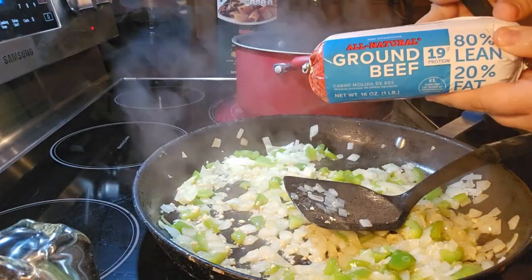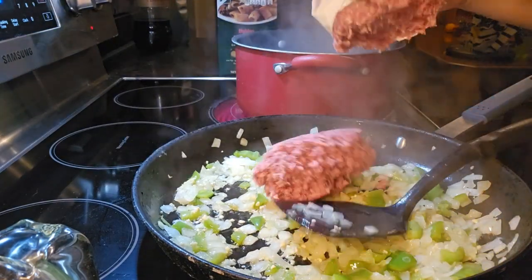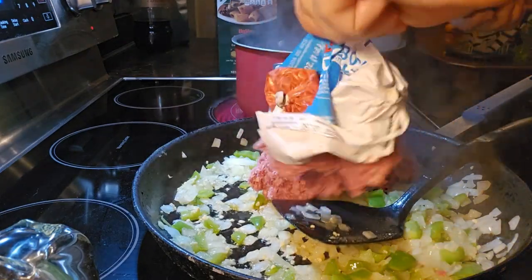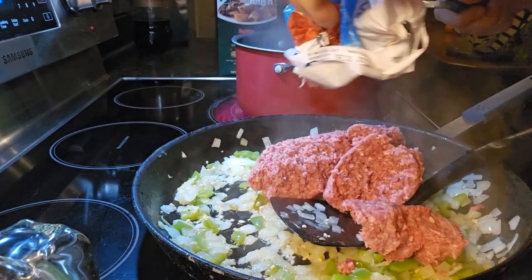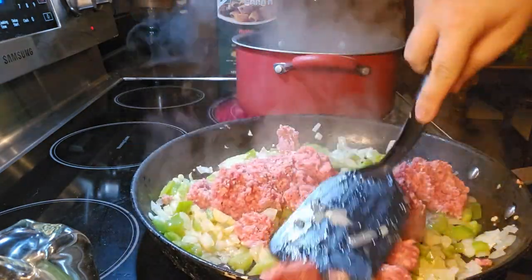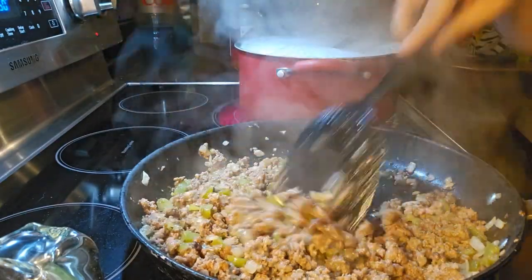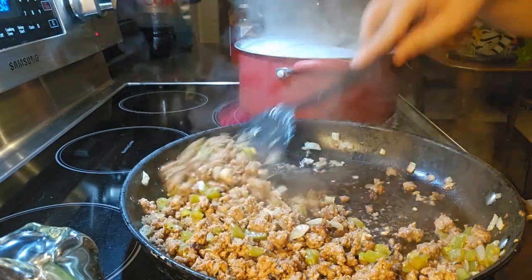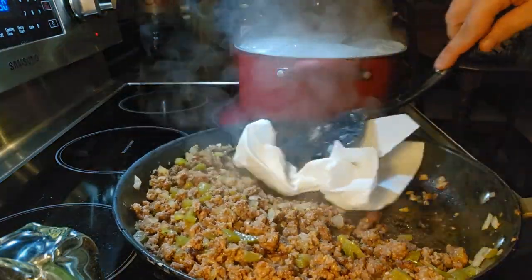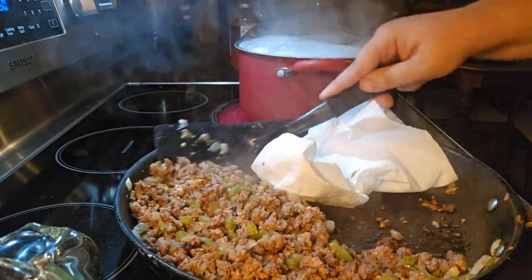And then we're going to add in one pound of ground beef and cook this until the hamburger is done. So my meat is cooked all the way through. We're going to go ahead and drain the grease. A good trick I learned is to get a paper towel and just swirl it throughout, soaking up that grease. Don't take anything out of the pan.